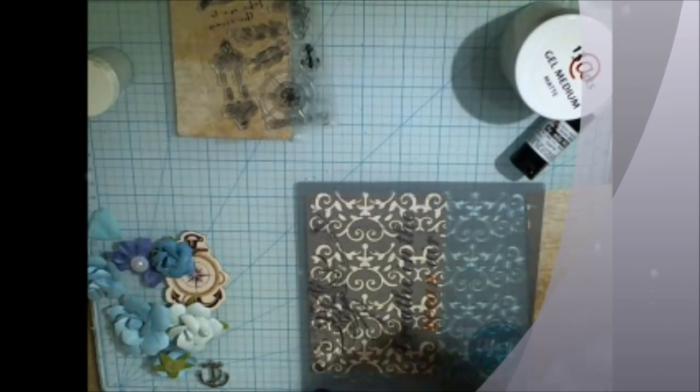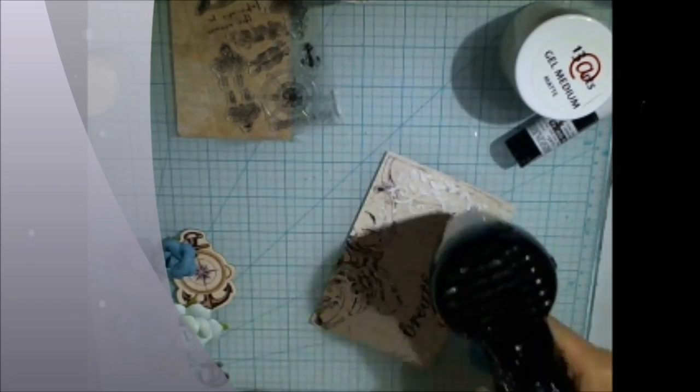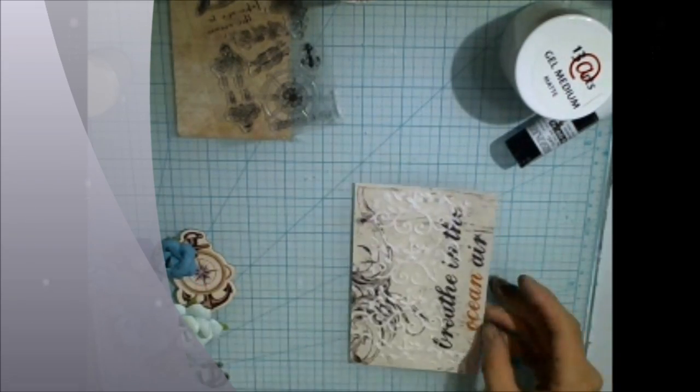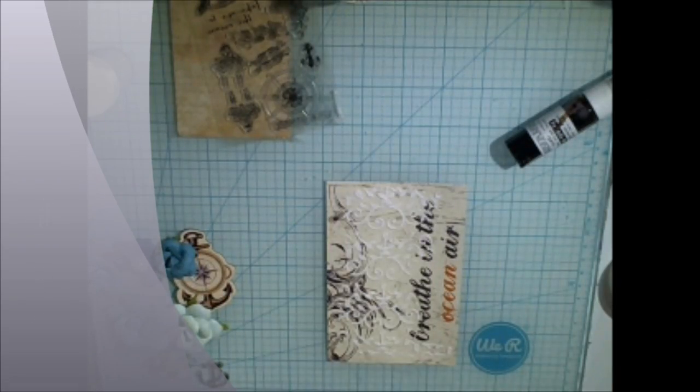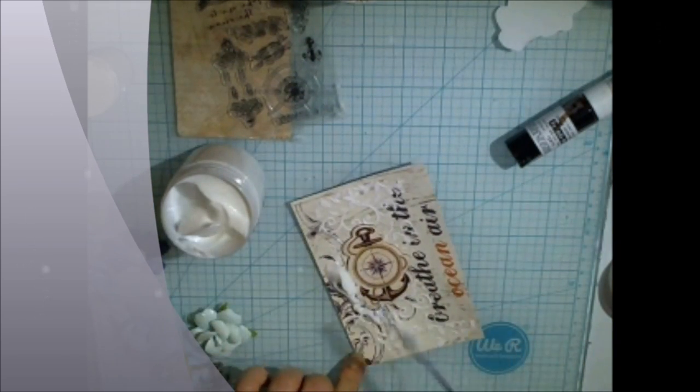First, choose your papers and using the stencil from the kit add some modeling paste and dry, so you can achieve this nice 3D effect. Then use some gel medium from 13 Arts and add some embellishments.